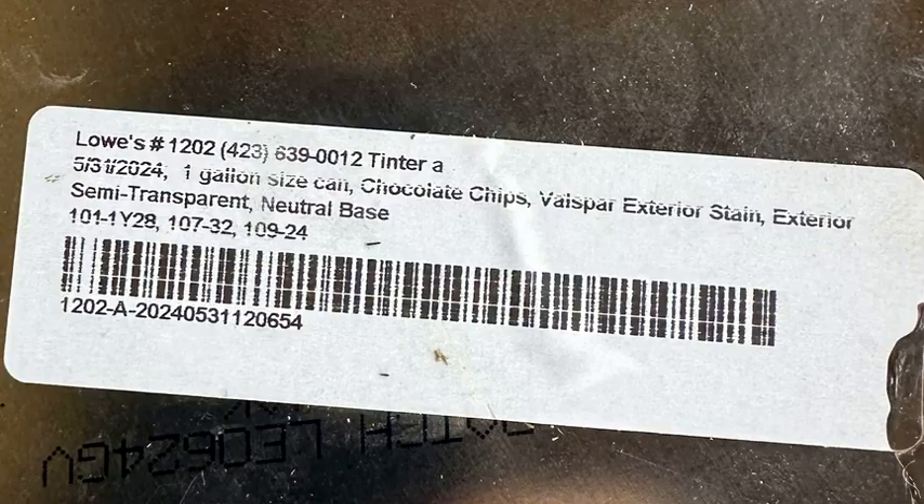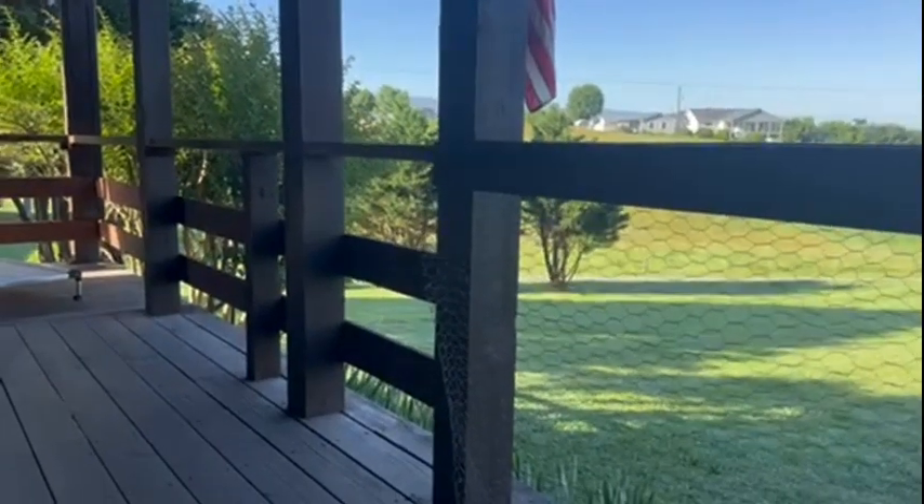The stain that we used was Valspar, and the color — you'll see that it's called chocolate chip. Hello, it's June 8th.